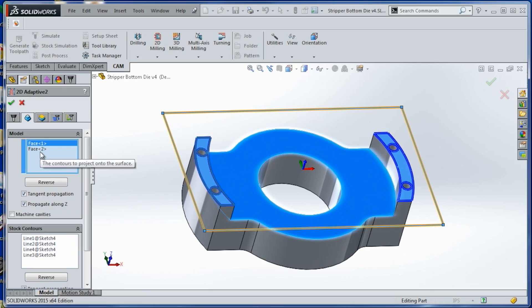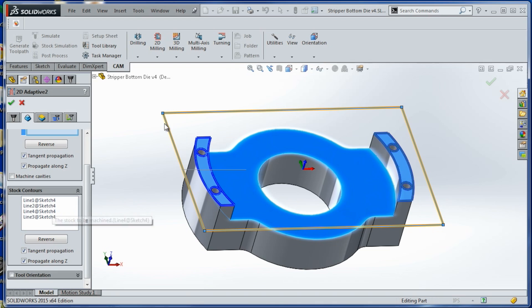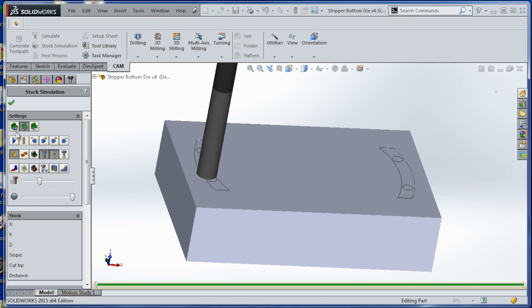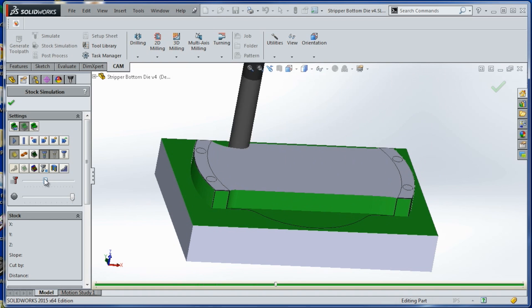We're selecting face one and face two, and to create the geometry we want you do two things: uncheck 'machine cavities' and then add the material boundary — those four lines — to tell it what to do. If we do a stock simulation you can see that looks like our stock, and it's going to machine away exactly what we want.